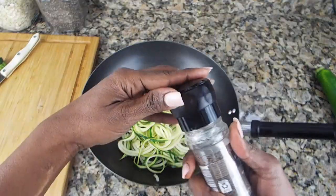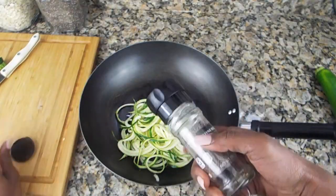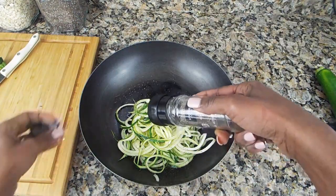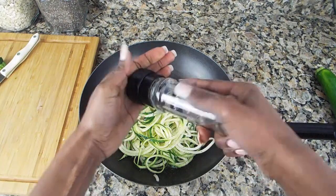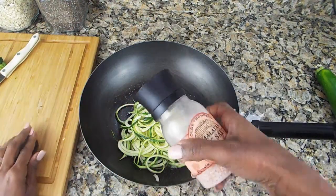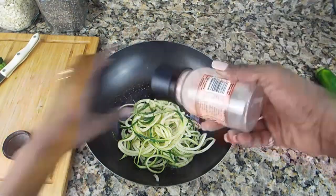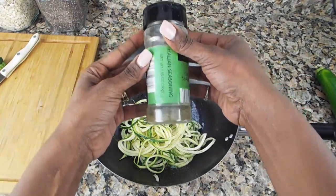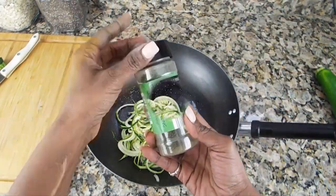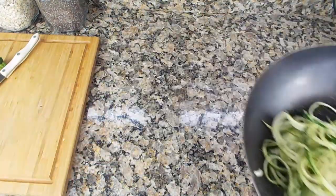Put your favorite seasonings — here I have black pepper, salt, and Italian seasoning. The good thing about this dish is you don't necessarily have to measure. Take it and put it on the skillet to saute.